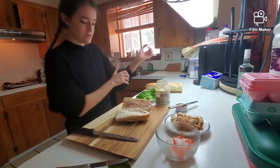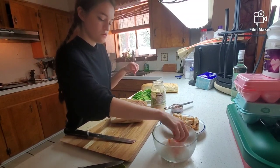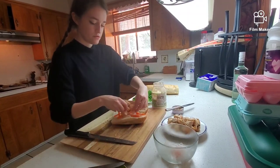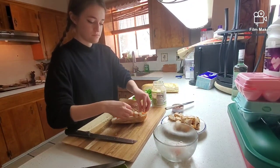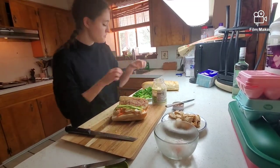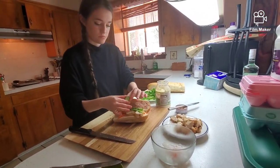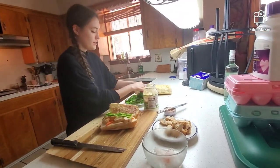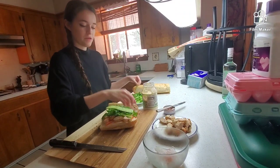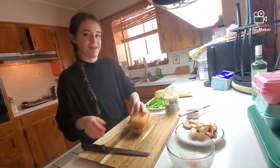And now we just assemble. We're going to put some pickled vegetables, and some chicken, and some really thinly sliced cucumber, and some fresh cilantro. And that's it! I'm going to cut this in half and eat it.